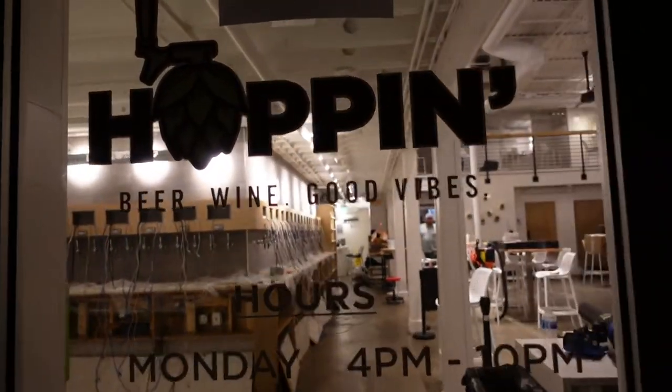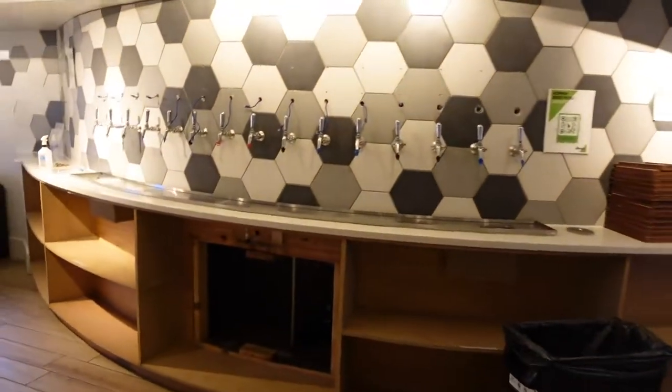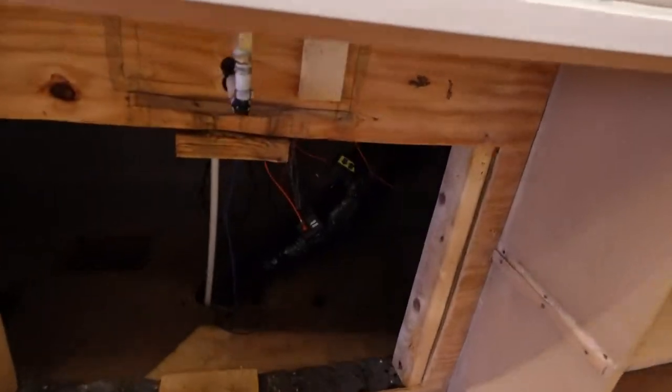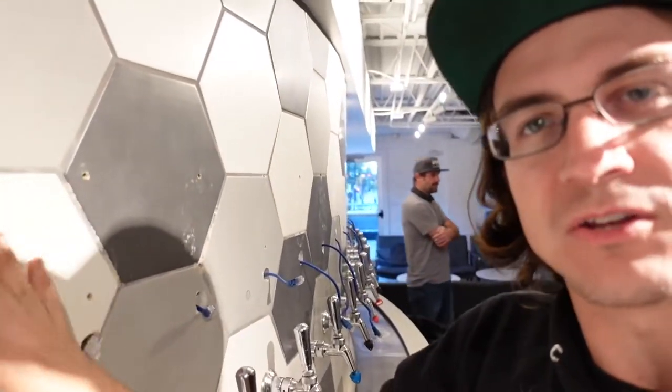Alright guys, we are at Hoppin at 8:30 - check it out. I've got Scott here. We're upstairs at the wall where we'll be replacing a lot of electronics, ripping out stuff from the trunk line and moving those down into the cooler, and then installing a bunch of screens on this curved wall. Should be unique - we'll see how that goes.